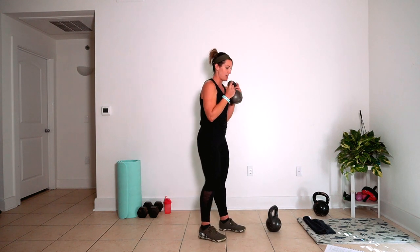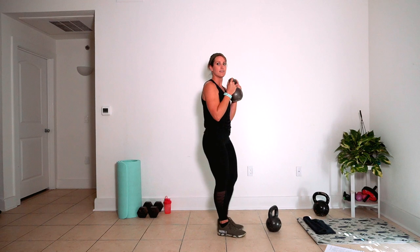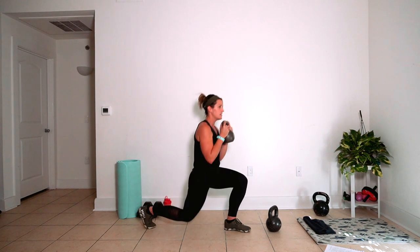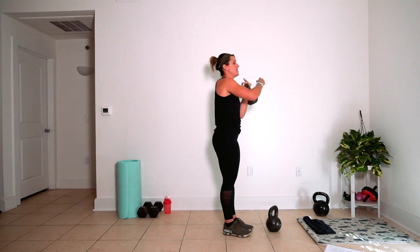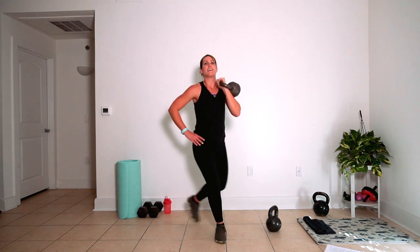Rock that bell in the center, we're going to step it back for twelve. We're almost there — here's ten, eleven, twelve. Stay here. Rack that bell on the working leg for curtsies. Each leg. Here's four, big breath, three, two, one.